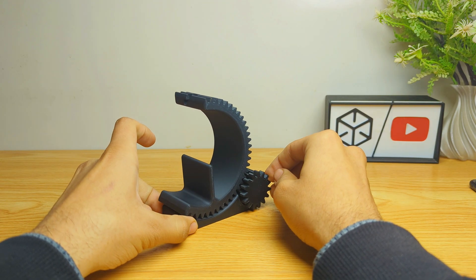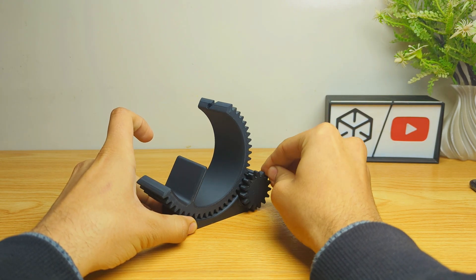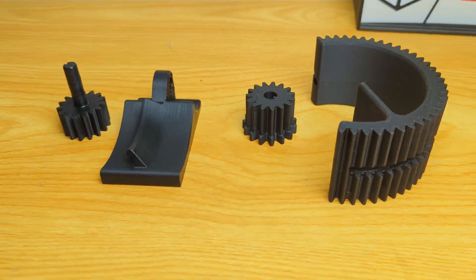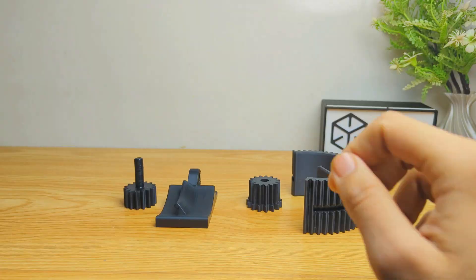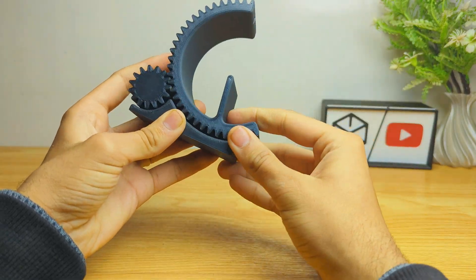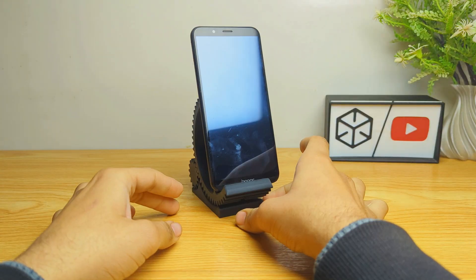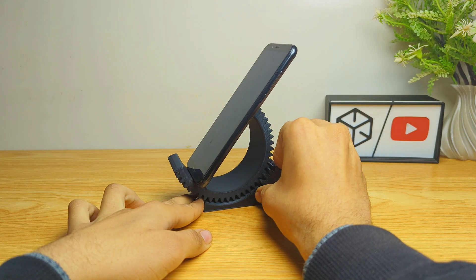Our next design is a tilt phone stand with a gear style, and this model is created by Matthew Ghost. This one is also printed in parts, and it takes about three hours to print. This is very easy to assemble and impressive in use. This model is a unique thing to see. If you like this, you can download it and print it.